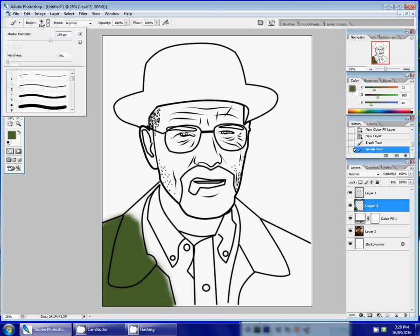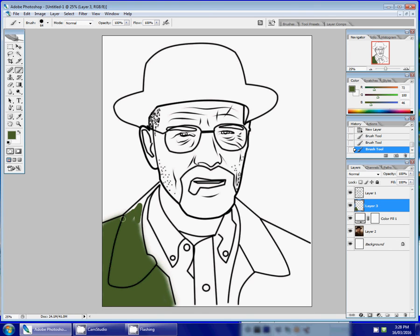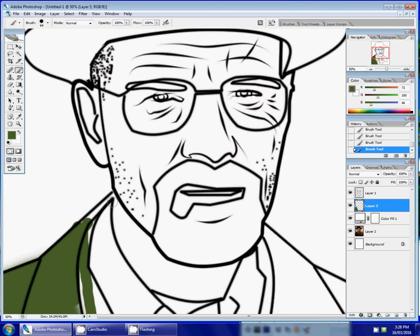This brush has a soft edge, so I'm going to change it to a harder edge. When I do that I can get closer to the line without colors bleeding through. And if I happen to make a mistake, I can always zoom in and go in with my eraser to erase any mistakes I made.